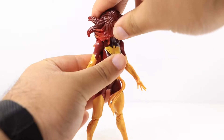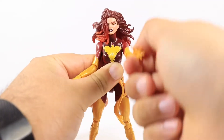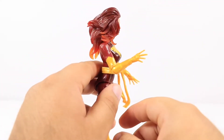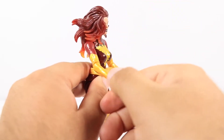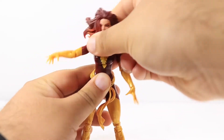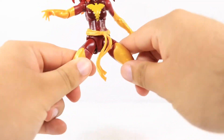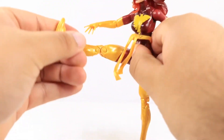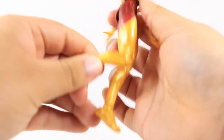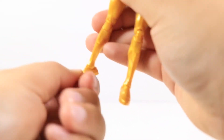For Jean Grey's articulation: she can look down pretty good but can't really look up with this hairdo. She pivots left and right and also rotates. Arms move forward and back as well as outwards. Has a single bend, at least 90 degrees at the elbow, and also rotates at the elbow. Hands fully rotate as well as hinge down and up. She has an upper diaphragm joint that helps her pivot left and right, crunch forward just a tiny bit and goes more back, and also rotates. Can do the splits about that much. Legs kick up forward very far, back just a tiny bit. Upper thigh swivel, double jointed knees, feet hinged down and up, and she does have ankle pivot.